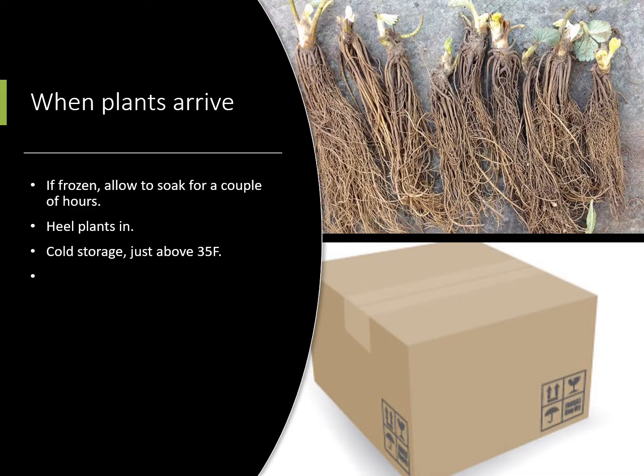When your plants arrive, if they're frozen — and believe it or not I've ordered in bulk before and they were frozen when they got to us — which was no problem for the plants. You just want to allow them to thaw out; you can soak the plants for a couple of hours in some cool water. If you can't plant right away you can heal the plants in, but generally speaking the best way to keep them before you plant — if you don't have time or your ground's not ready — you can just leave them in the plastic bag they come in or wrap them in a plastic grocery bag, fold them over, stick them in the fridge and they'll be good for a couple of weeks. Watch for mold if they get too much condensation, but for the most part they'll hold pretty well in the refrigerator.